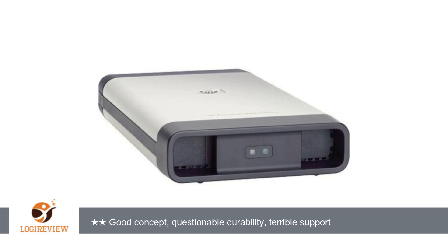9-27-09 update: when all was said and done, the drive was finally returned and the full purchase amount was refunded. However, the journey to reach that resolution was far longer than I could have ever imagined. Simply put, HP's technical support system is atrocious.